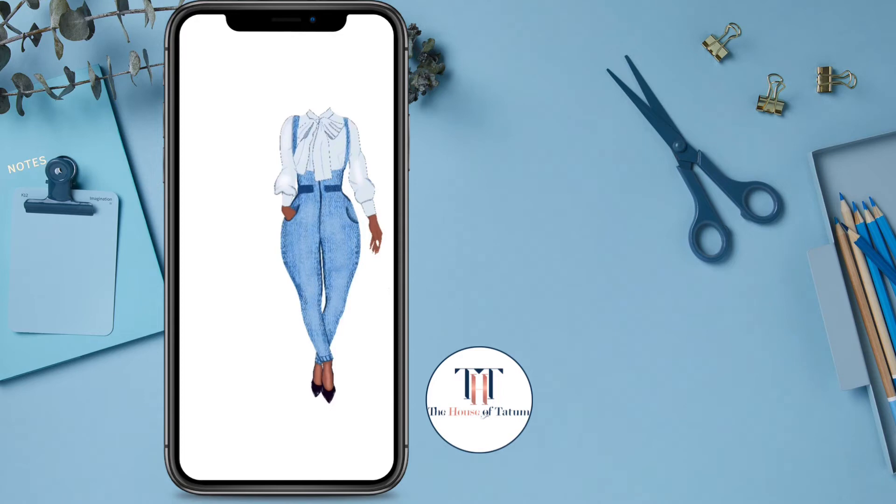I added some lines so that the pants could be cinched at the ankle. I added a pattern inside of the shoes from the brush that came with Corcreate.